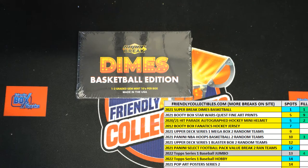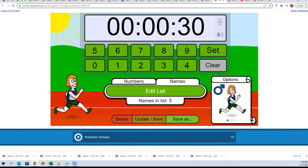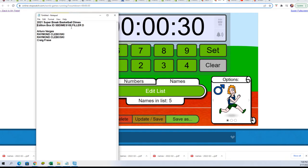This is Filler D. So let's get Filler D underway. Here are our four runners. Good luck.